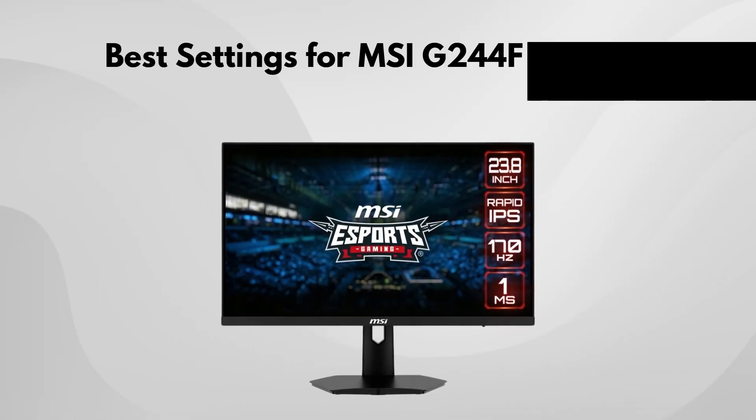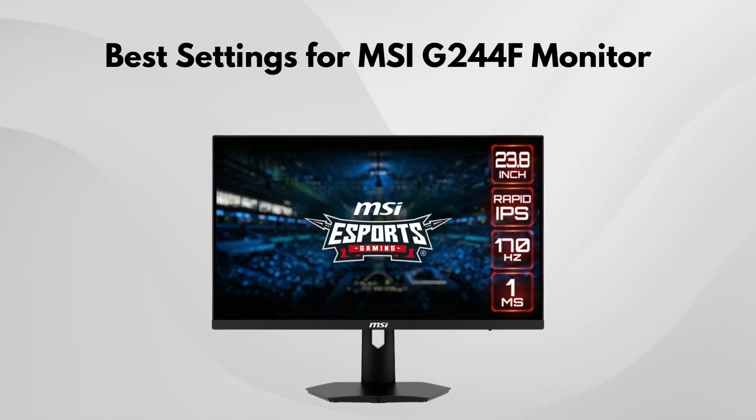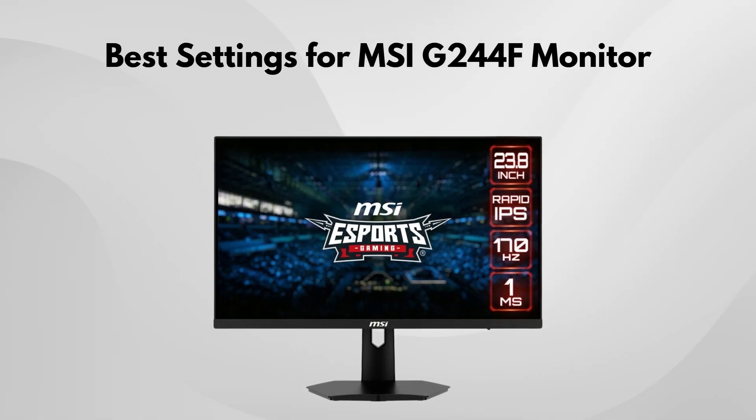If you're using the MSI G244F monitor and want the best settings, here are some general recommendations to get the best experience, whether you're gaming, working, or just watching stuff.